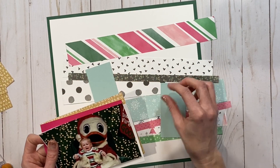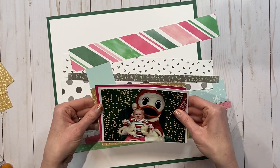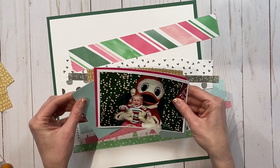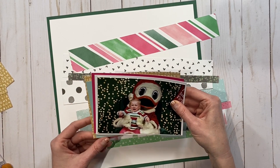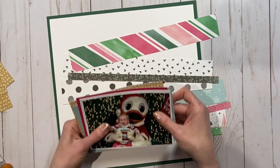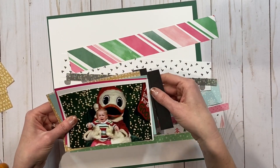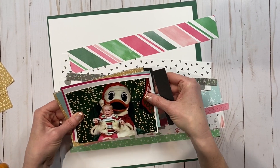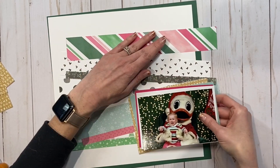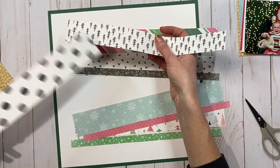I thought that the colors in this Jingle Joy collection were just perfect for this photo and I'm so excited to finally get it scrapbooked. I pulled in that craft paper with sort of the word search look behind it because I wanted a little bit of golden to bring out the lights in the background of the photo, and so that did the trick.